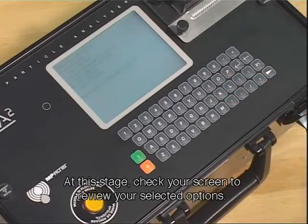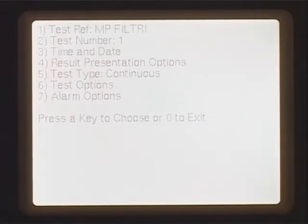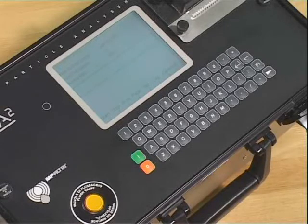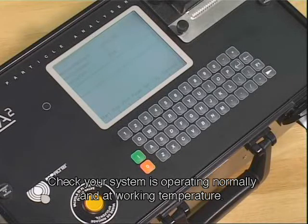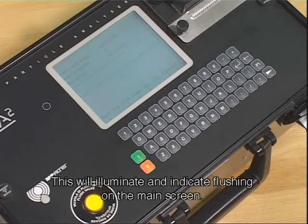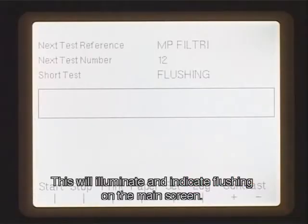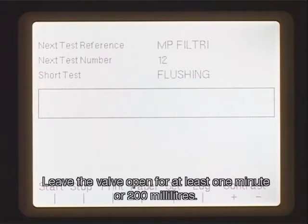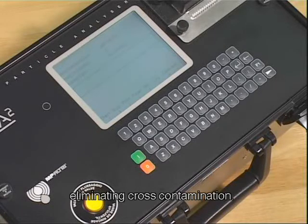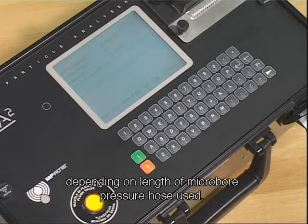At this stage, check your screen to review your selected options. Once you have set up your LPA2, you are now ready to take a sample. Check your system is operating normally and at working temperature. On the LPA2, press the flush valve — this will illuminate and indicate flushing on the main screen. Leave the valve open for at least 1 minute or 200 millilitres. This is to ensure any entrapped air and/or fluid from any previous test is removed, eliminating cross-contamination. Flushing time and volume may vary depending on the length of microbore pressure hose used.